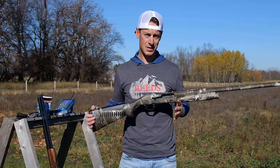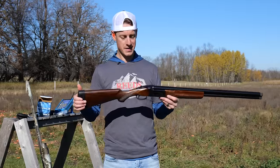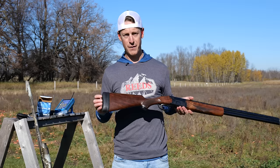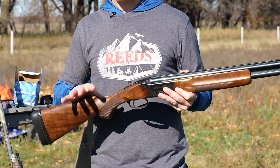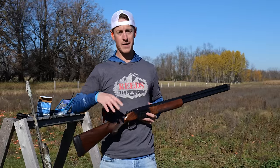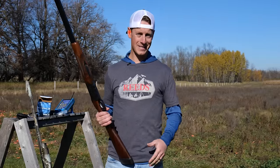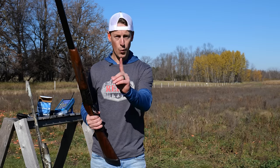Semi-auto shotguns you can do that, but you might have an over-under with no shim kits. Length of pull can be adjusted — I have a Falcon Strike recoil pad on here that adds a little bit to the length of pull — but it's much harder to make adjustments otherwise. You could bring it to a gunsmith and have them custom tailor your stock, but that might not be an option. Option number two is to fit yourself to the gun — I do this a lot since I shoot many different guns for reviews.